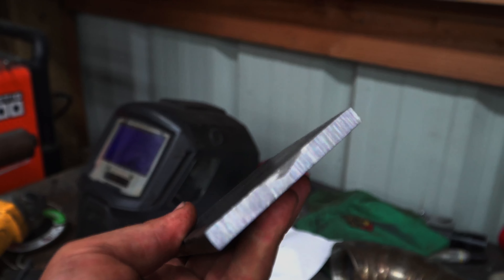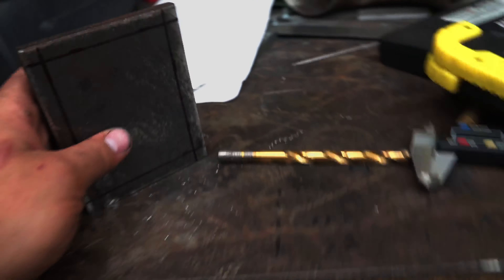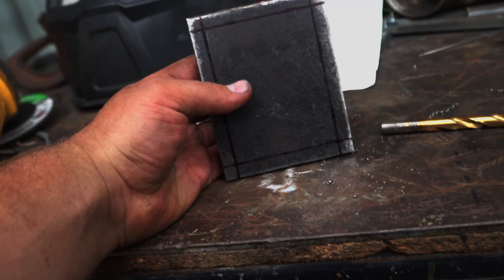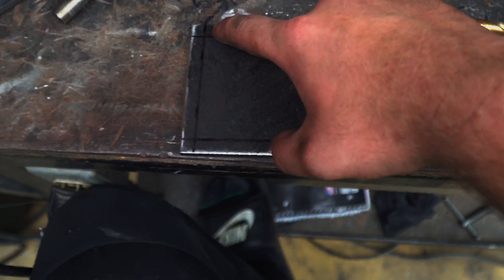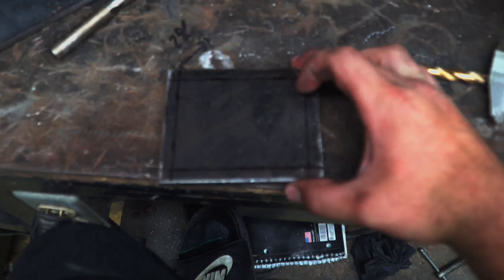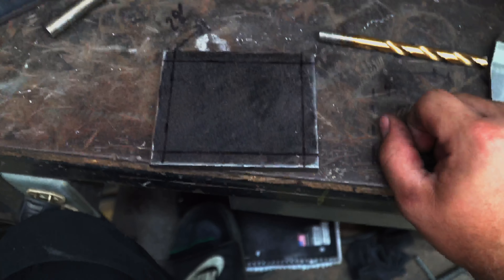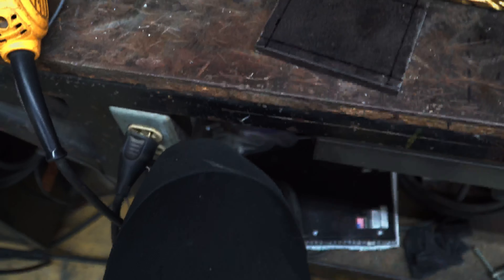It's simply just 3/8 plate that I had some scrap of, so I cut it out with the oxy-torch and cleaned it up on the belt sander as best as I could. I'm going to drill the holes just like I did on the other one, but I'm thinking about making them both in an X pattern — cut it out like that — so it's not just a plain boring square bolted to the side of my monstrous engine.